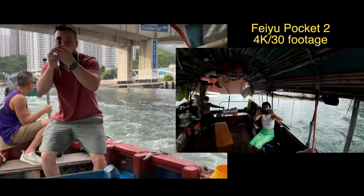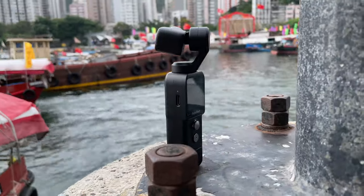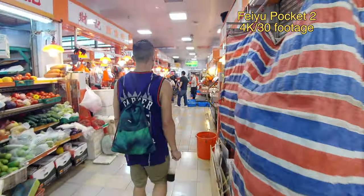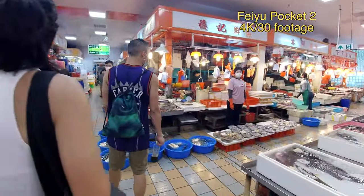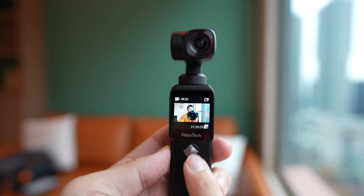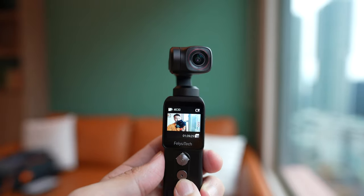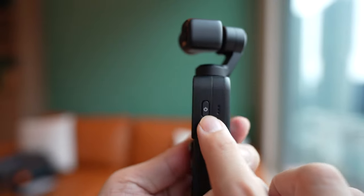Let's look at the rest of the hardware. Like I said, this is an all-aluminum construction — it's really well built. The camera is the star of the show: it's a 12-megapixel Sony CMOS lens with a half-inch sensor, built on top of a 3-axis gimbal. You have a joystick right here that allows you to control the camera's direction, and there's also a record button. The power button is on the right side.